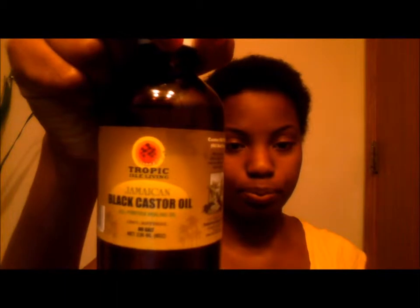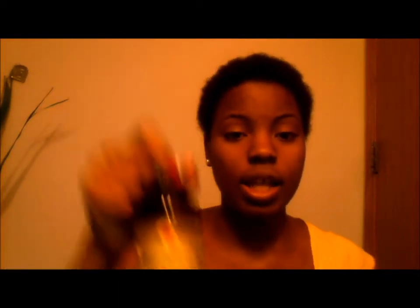Just last week I did my first online purchase from Amazon. The thing I decided to purchase was the Jamaican Black Castor Oil. This is an 8-ounce bottle, and I got this for $13. I'm pretty sure you guys know about this product already, but I just want to show you guys the consistency.